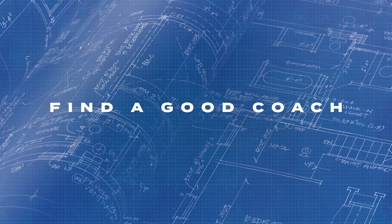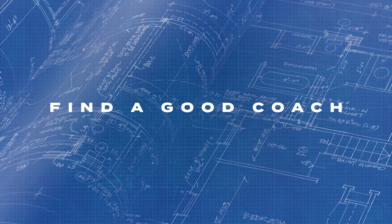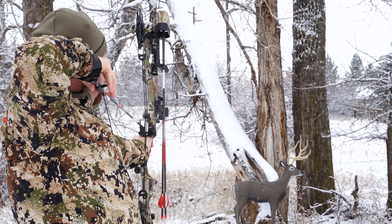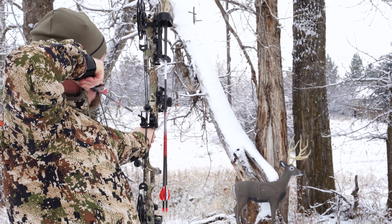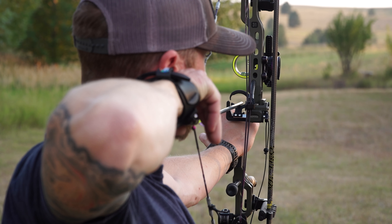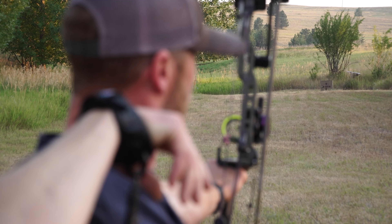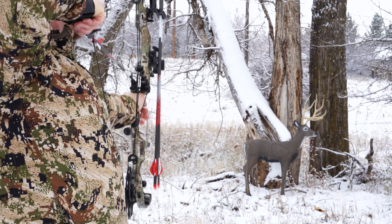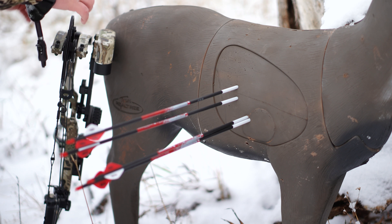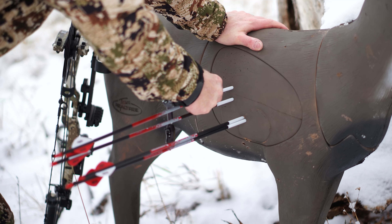Find a good coach. Everyone has a coach in some areas of their life. If you're not good at shooting a bow and you ask someone who is — say a certified coach — to show you the basics, they're going to help you get better. If you can't afford professional lessons, find that more skillful friend and ask them for some one-on-one instruction as a favor. And make sure to fact check your friend — ask them where they learned how to shoot a bow, so you know you're learning from a reliable source.